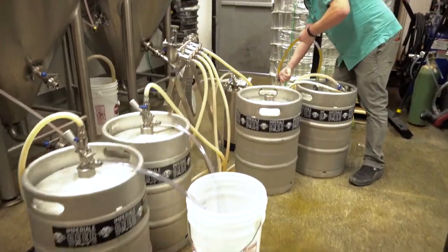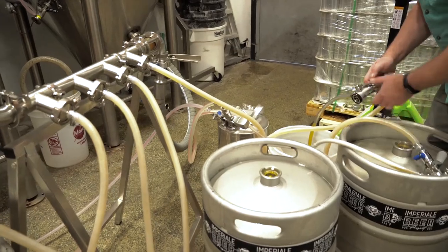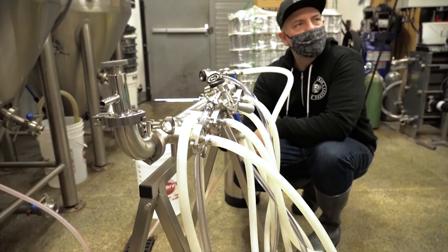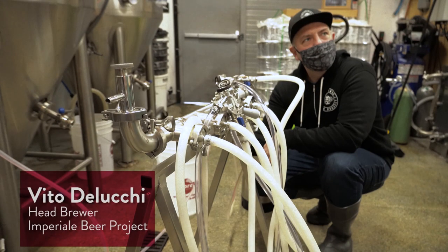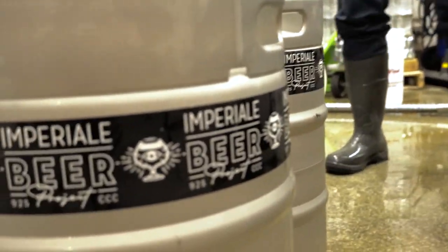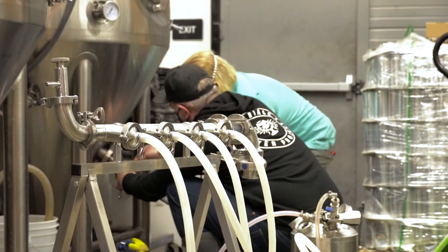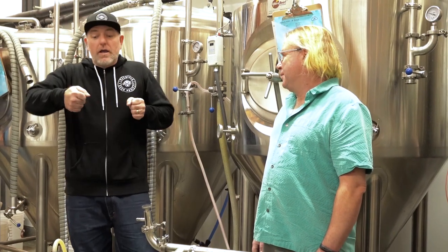Keg filling was always one of my least favorite tasks because of how long it took. So I had some spare time the other day and put this Moorbeer Pro Keg Filler together. Today I'm here with Vito De Lucci of Imperial Beer Project, and we're going to set up the unit and use it in his production environment. I didn't give him a lot of heads up as to how the system would work because I wanted to see really how he would utilize what tools I gave him.